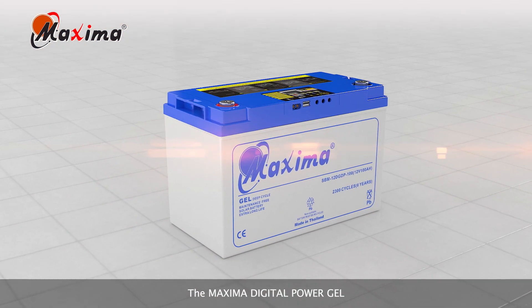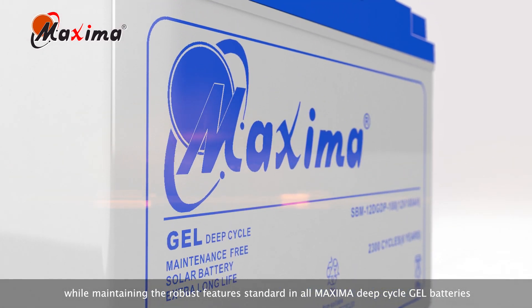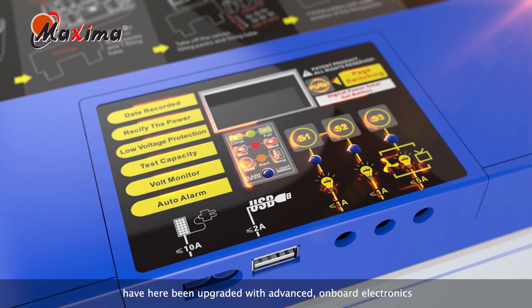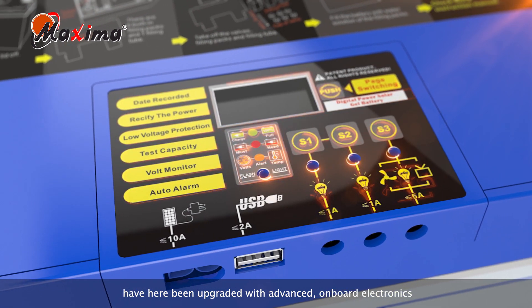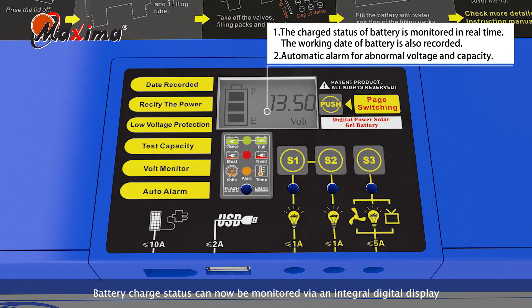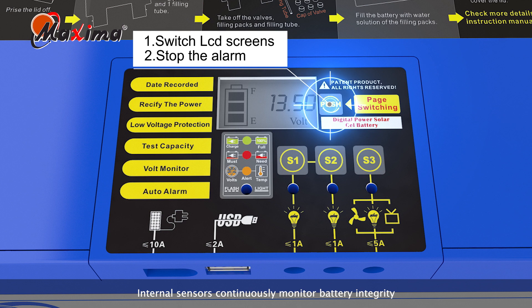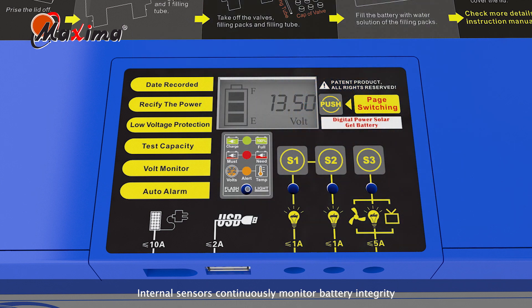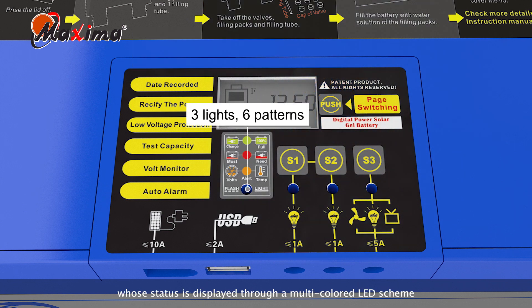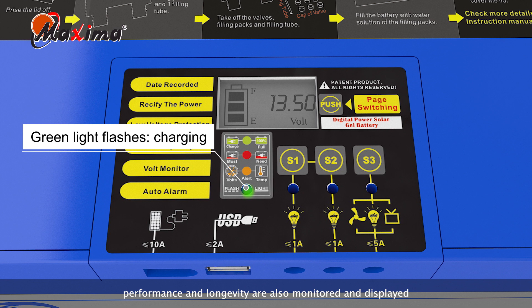The Maxima digital power gel, while maintaining the robust features standard in all Maxima deep-cycle gel batteries, have here been upgraded with advanced onboard electronics. Battery charge status can now be monitored via an integral digital display. Internal sensors continuously monitor battery integrity, whose status is displayed through a multi-colored LED scheme. Abnormal temperatures and voltages that can affect battery performance and longevity are also monitored and displayed.